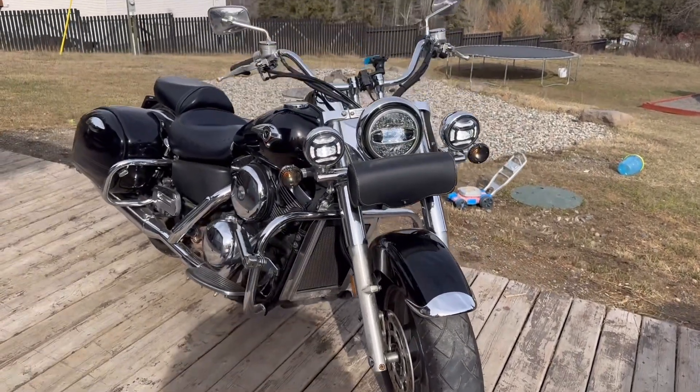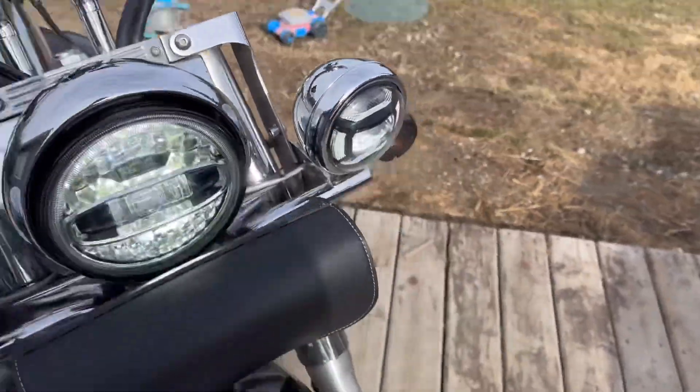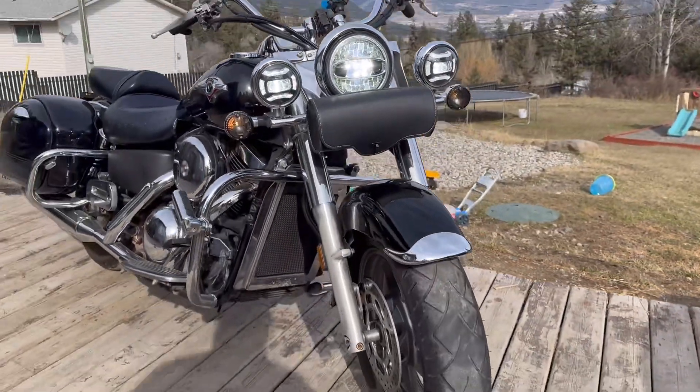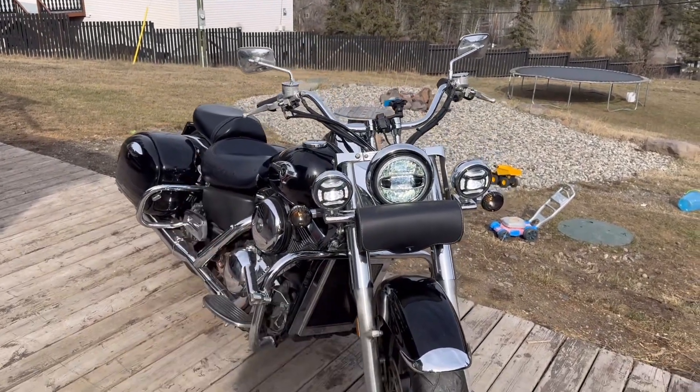Headlight on. High beam on. Looks amazing.